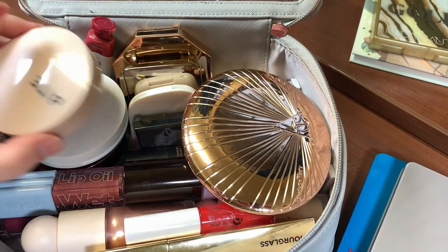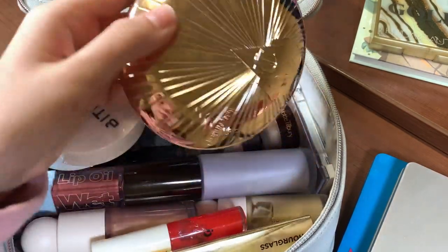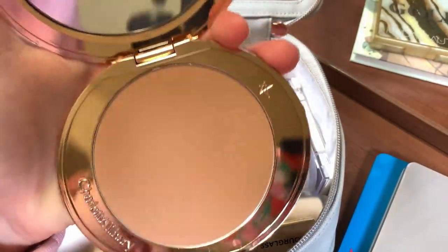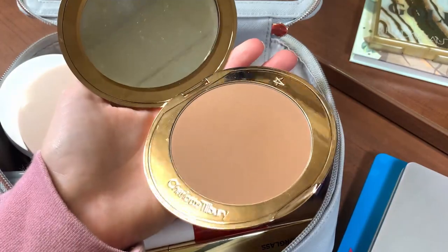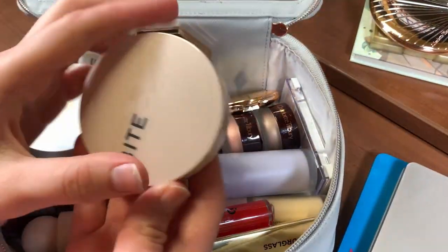I haven't been wearing makeup a ton so I feel like I didn't get a ton of use out of this bag, but I still want to switch it up. This Charlotte Tilbury bronzer was in my rotating project pan but I want to take it out because I just realized I don't love this shade on me in the winter and I'm just not enjoying it, so I'm going to switch it out.